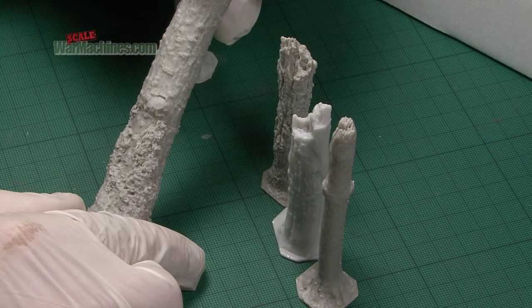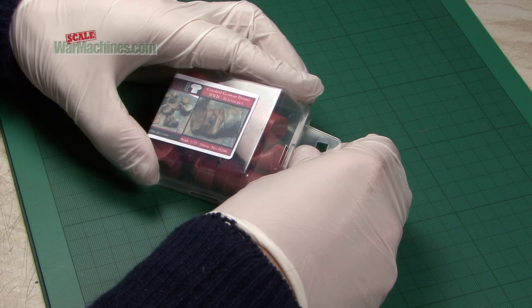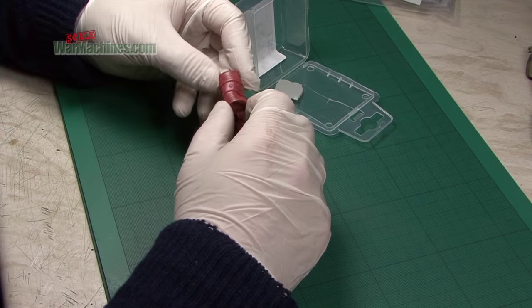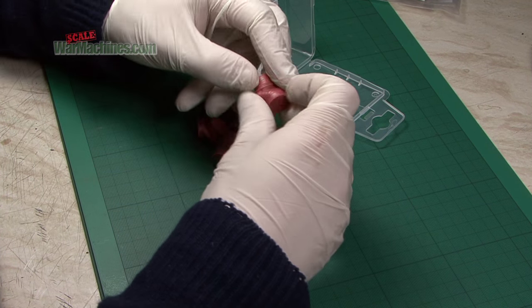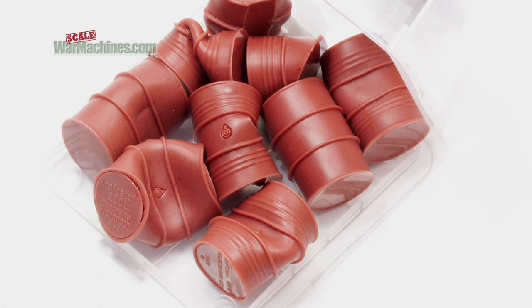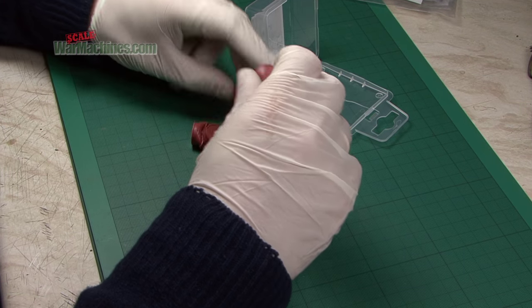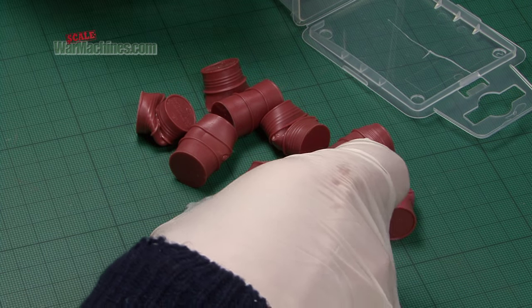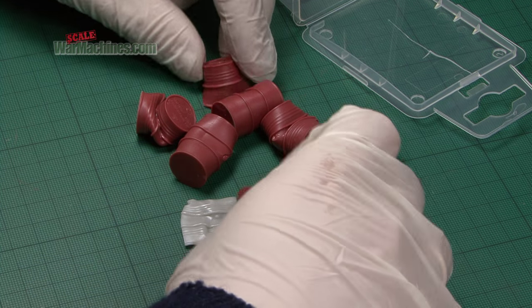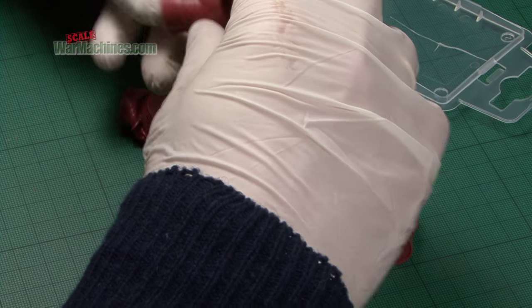A simple but effective accessory. In this sturdy plastic box, typical of the range, we've got the crushed German oil drums. This is once more a very simple, very useful accessory. Typical of when oil drums get burnt or damaged by heat - perfect for field dioramas. You get quite a few. Also you can use these as if they've been crushed by vehicles, damaged by heat, submerged, or just dented.